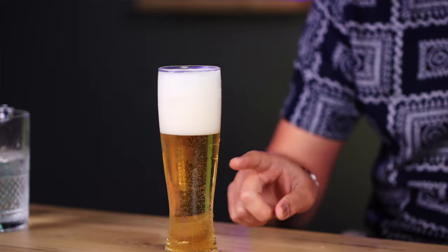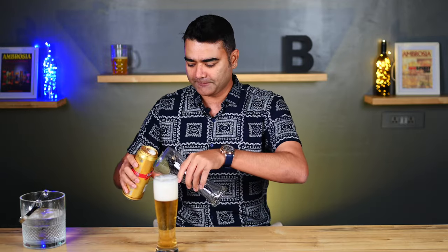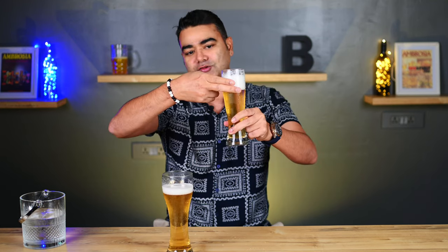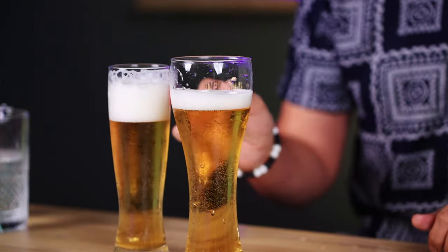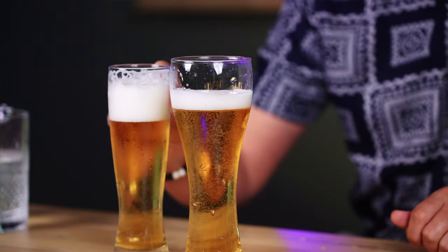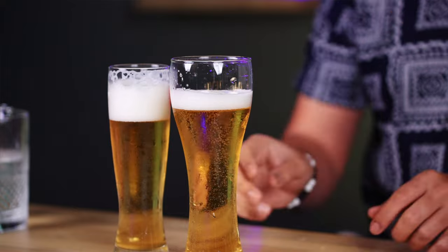Now do you see that? Why is this important? There are many people who actually pour the beer without any foam at all. But this beer will stay fresher much longer, it will stay cooler much longer, and it will be much more crisp. Because the foam will actually stop the beer from being exposed to air and going flat. So this is very important.